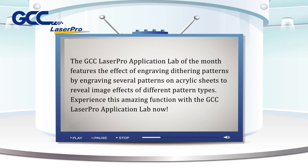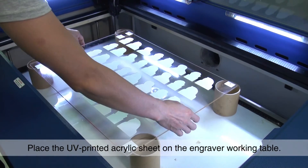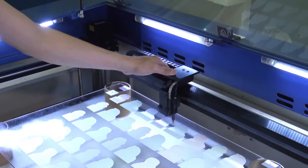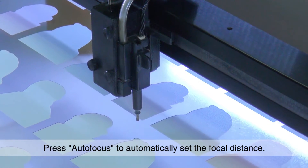Experience this amazing function with the GCC Laser Pro application lab. Place the UV printed acrylic sheet on the engraver working table, then press autofocus to automatically set the focal distance.